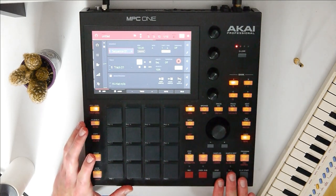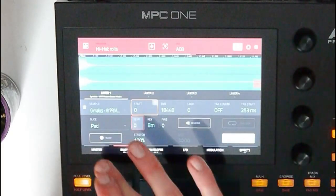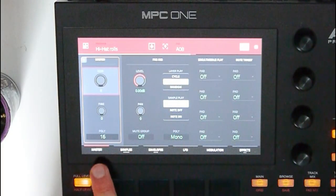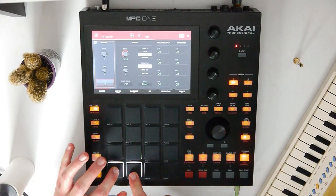Next step, let's go to Program Edit and set the polyphony on the master page. Let's set it to 2 — that means 2 notes can be played at the same time, but not 3.